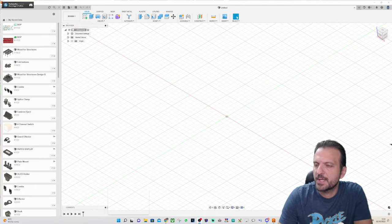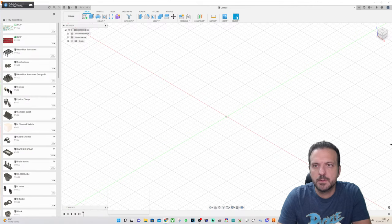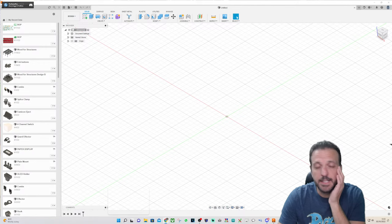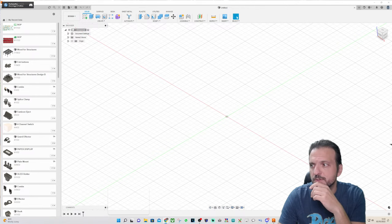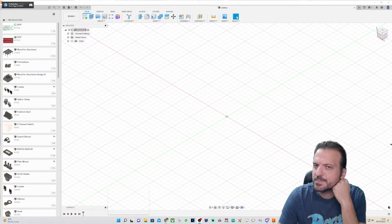It's been a while but I thought I'd better have a go at designing something in Fusion, mainly soldering iron holders because I've got a couple in there. The streaming software is not working, which is weird.